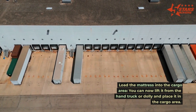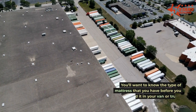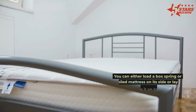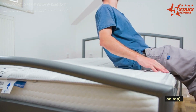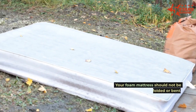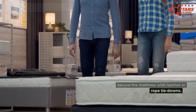Lift the mattress from the hand truck or dolly and place it in the cargo area. Know the type of mattress you have before loading it — you can load a box spring or coiled mattress on its side or lay it flat and place it on top of another item, but without putting anything on top. A foam mattress should only be laid flat with no other items on it and should never be folded or bent.